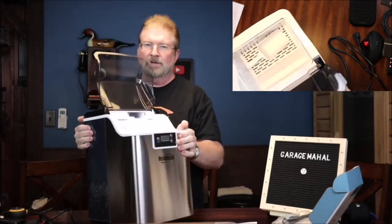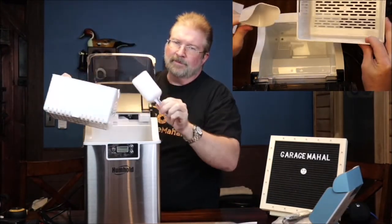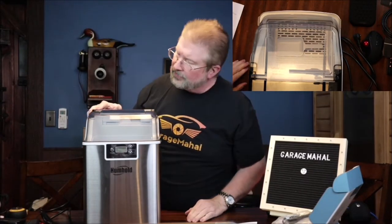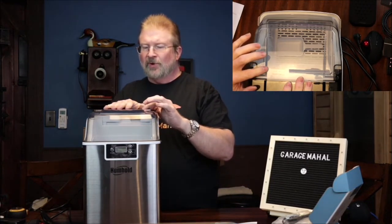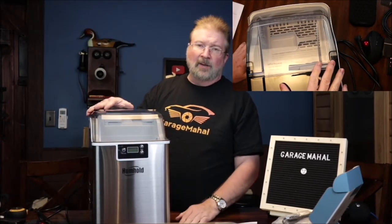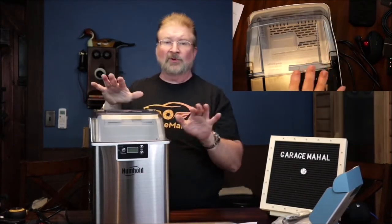Here's a top view of the basket — it goes pretty deep, which is cool. In the back it basically says: when using, please avoid direct sunlight. That's good advice — if you're in a hot climate like Florida and leaving this outside, make sure it's not in direct sunlight, because that will obviously affect the performance and how much ice it makes.